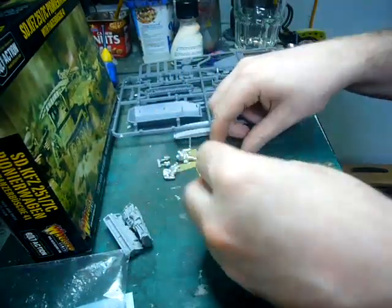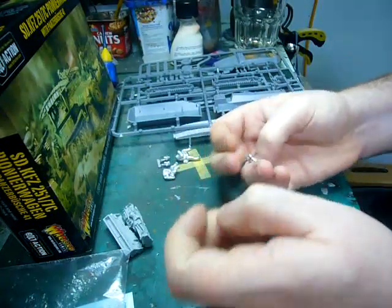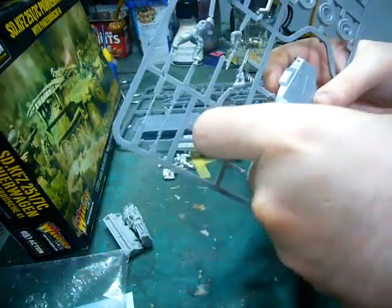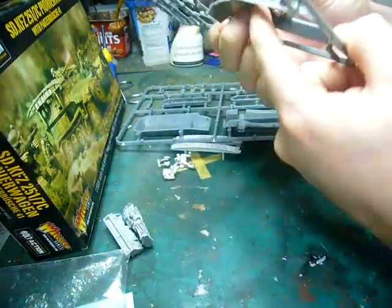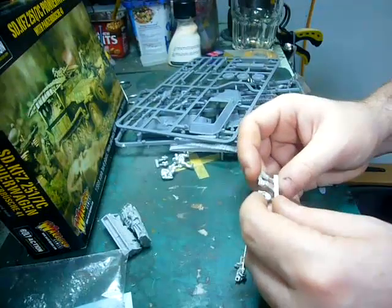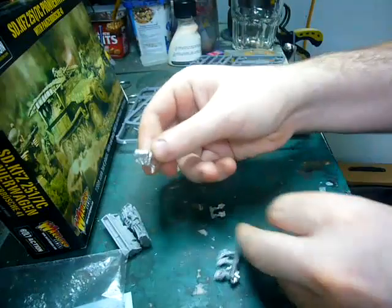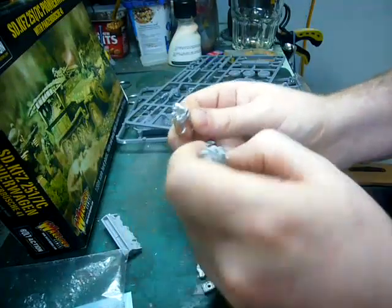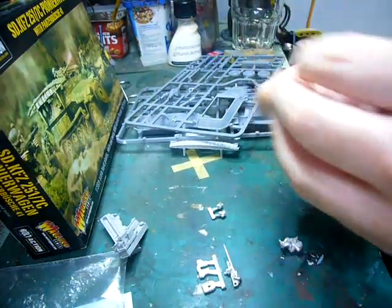And finally you have the gun. It's in three parts: gun shield, weapon, and then the mount for the vehicle. If you were clever, I'm sure you could magnetise this in such a way where you could switch out the gun mount for both weapons — if you put a magnet underneath there, you probably could. So you've got the squeeze bore, shield, and then the two crewmen.